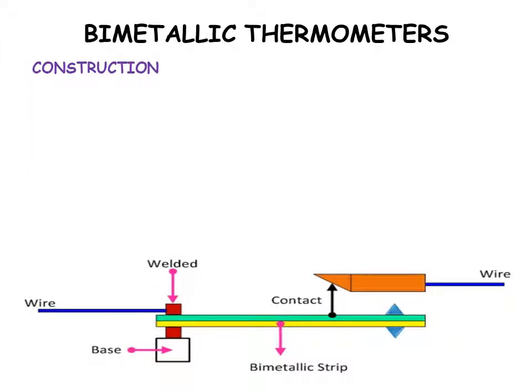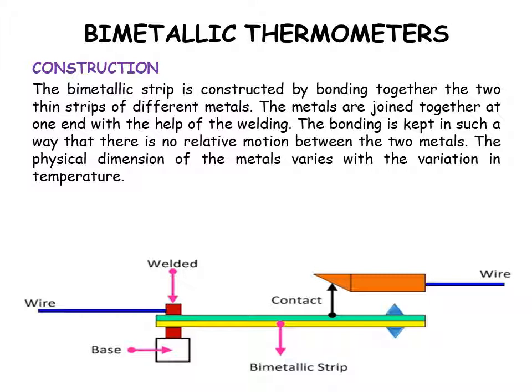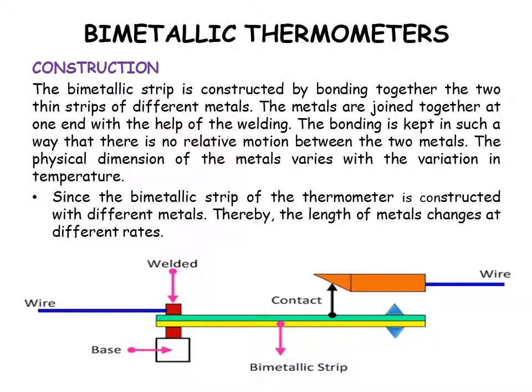The strip is constructed by bonding together two thin strips of metals, joined at one end by welding. The bonding is kept such that there is no relative motion between the two metals. Since the bimetallic strip is constructed with different metals, the length of the metals changes at different rates with variation in temperature.